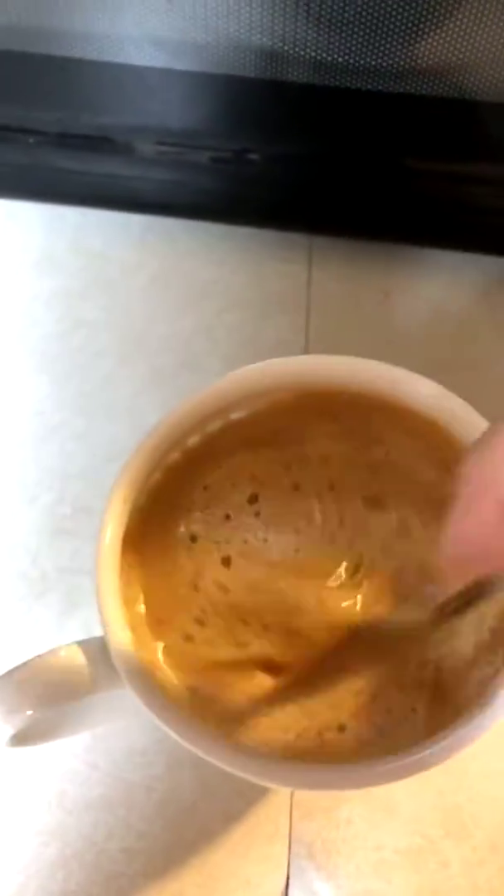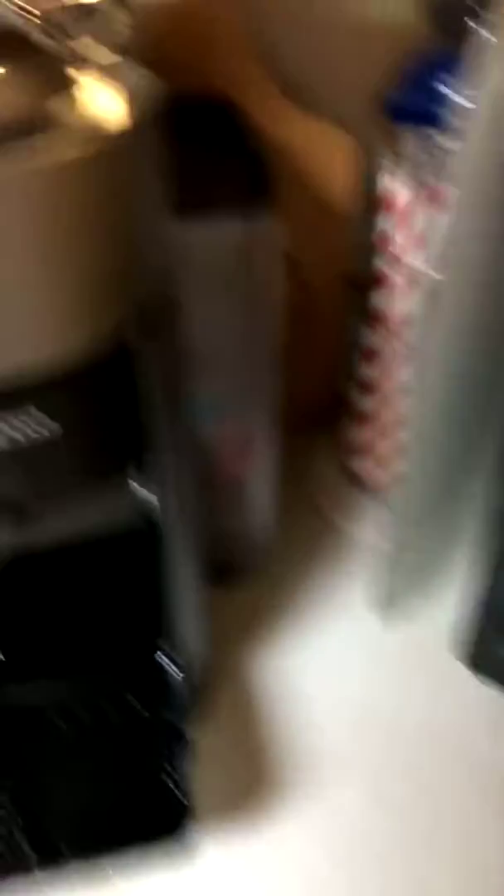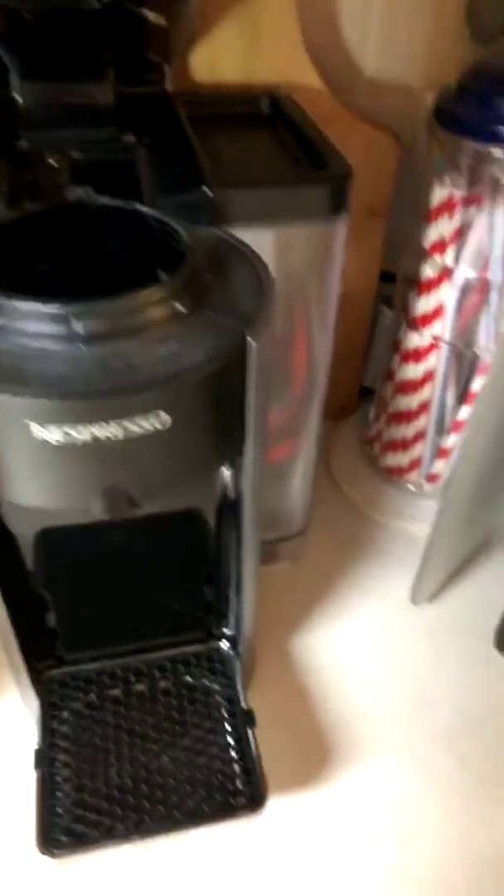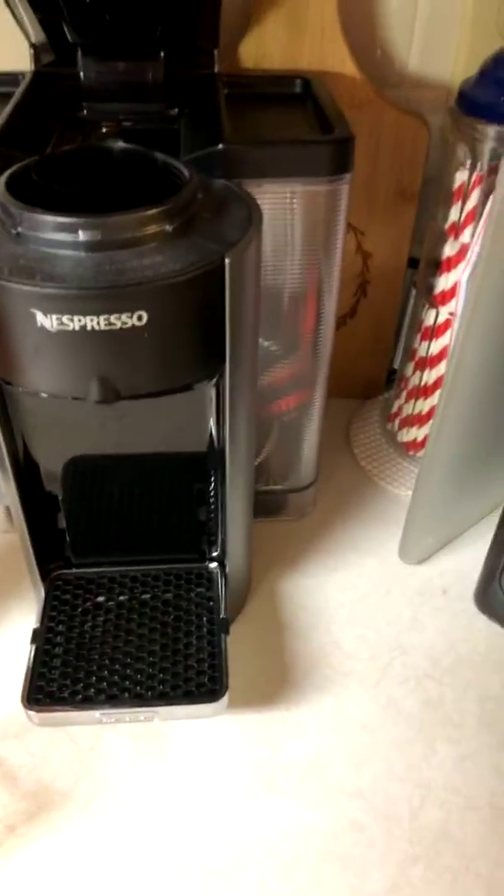I don't have any sweetener or creamer in it. Let me give it a little mix. That foam on the top is what forms when coffee is pushed out under pressure, which is what this Nespresso Vertuo does. There's the little capsule — down it goes into the place where it keeps the used capsules. Up here in my closet, whenever you buy their coffee, they send you a post-paid envelope to return the used capsules, which are made of aluminum, so they can recycle them.